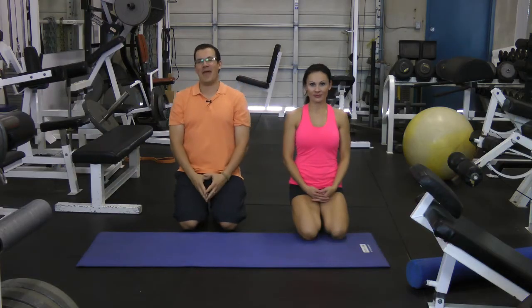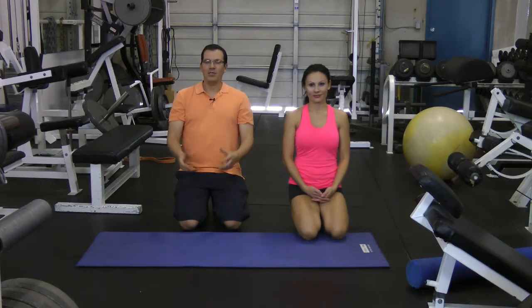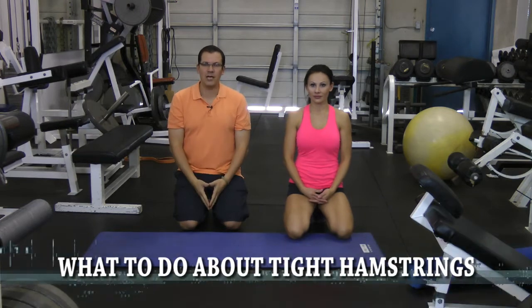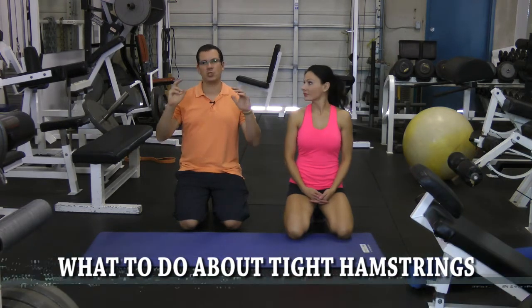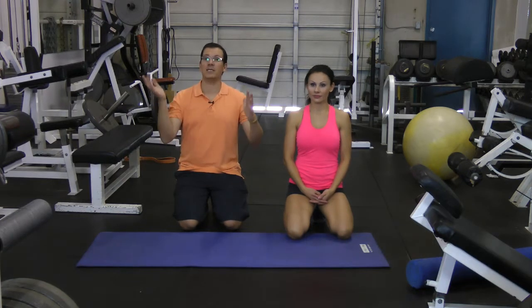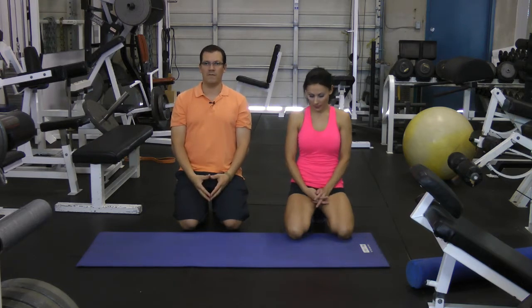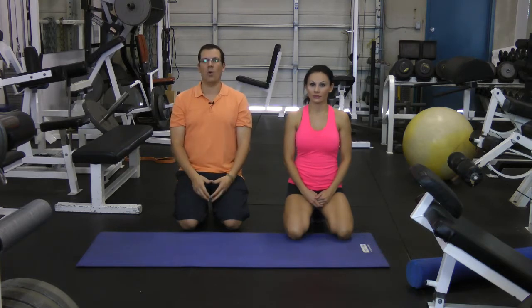Hey, this is Rick Castells from Exercises4Engines.com and Fix My Back Pain. What I want to go through in this video is what to do about tight hamstrings. The common thinking out there is stretch and everything will be solved — you've probably done that and it hasn't really done very much. You've got temporary relief but not long-term relief. There are three things you need to do to help with tight hamstrings.